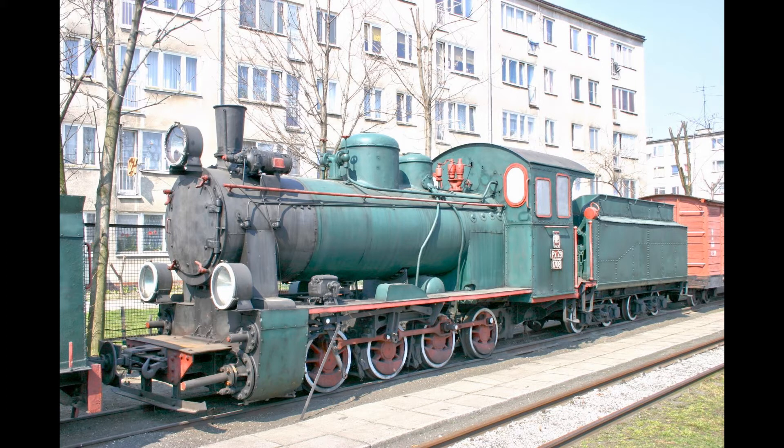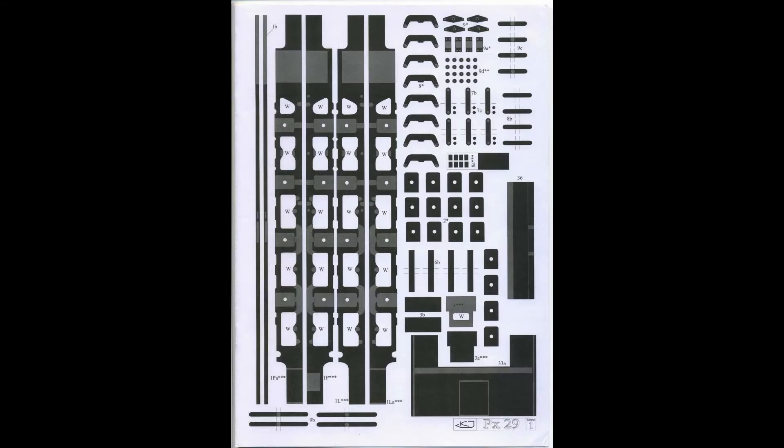Getting on with the actual model itself — as you can see here, the parts for the chassis are quite extensive. This is not a beginner's model. You're going to have to take a long time before building something like this. You could buy it now, put it in your stash, and build it when you're ready.